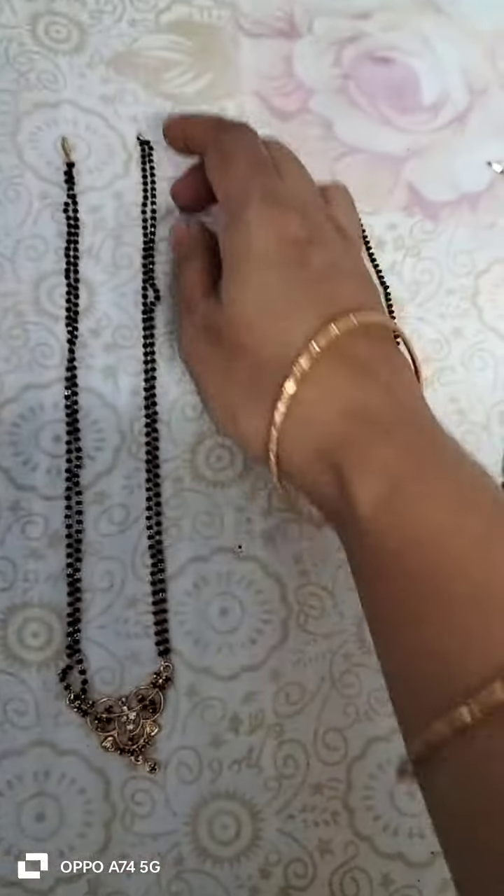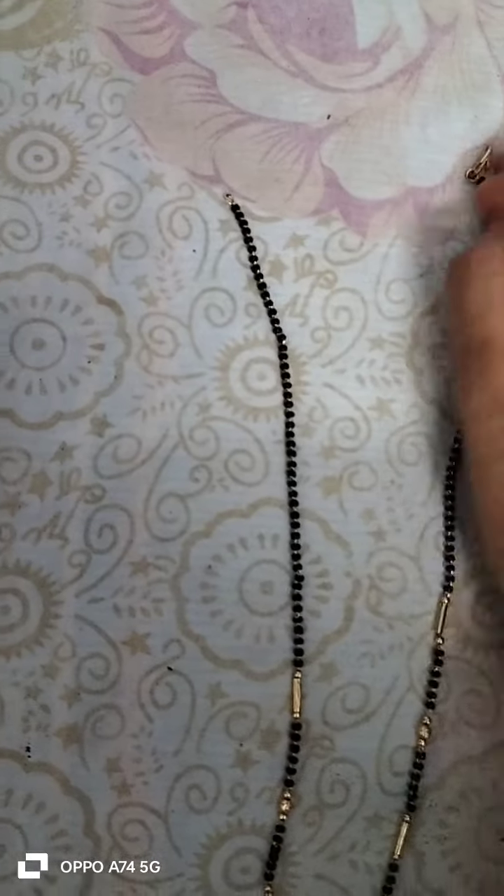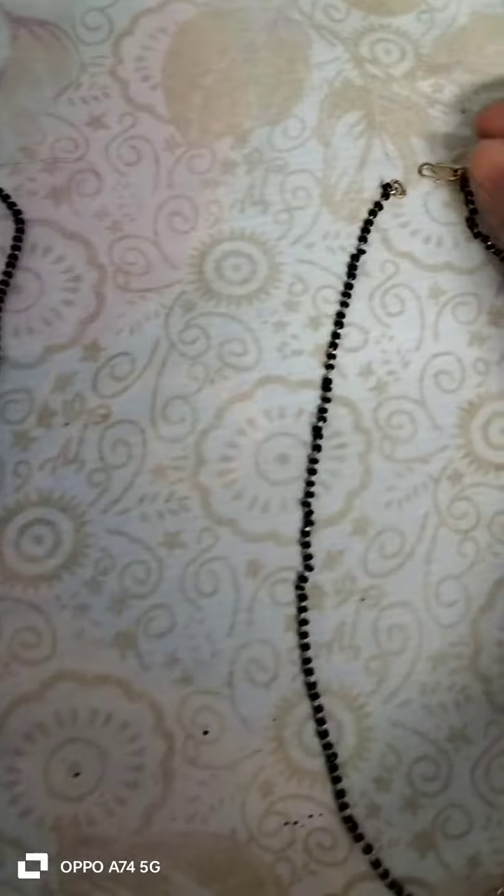This is a hook type. This is a hook type. This is a J-S type.